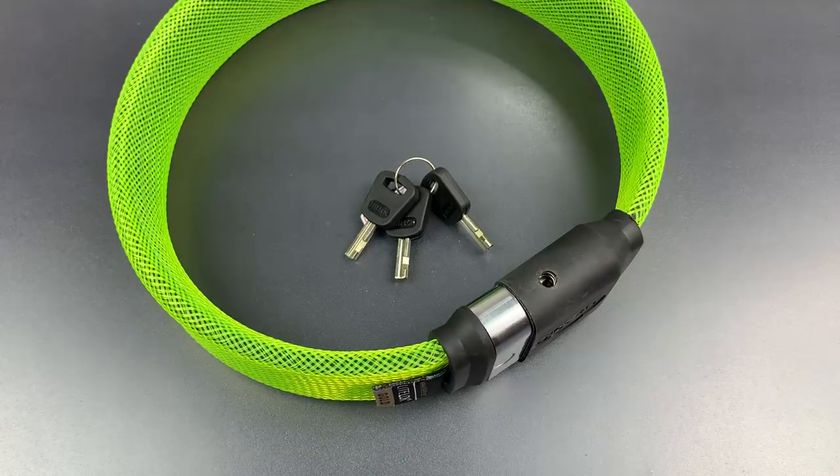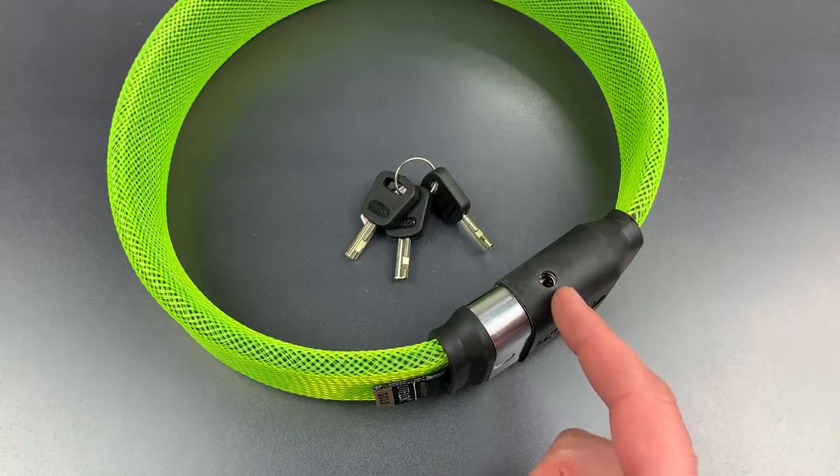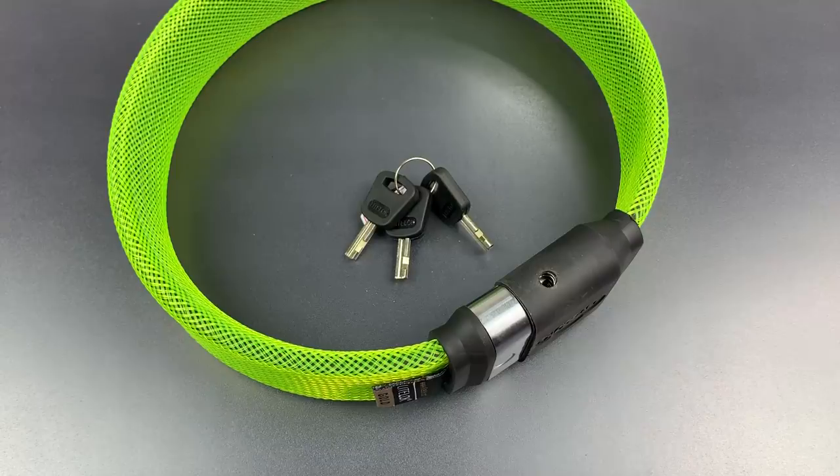This is the Lockpicking Lawyer, and what I have for you today is one of the most requested locks on this channel — the Light Lock Gold, which is to my knowledge the only flexible bike lock with a Sold Secure Gold rating.